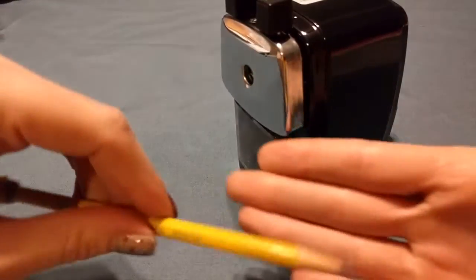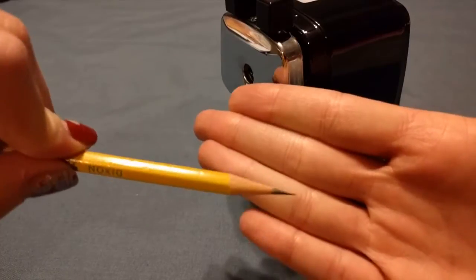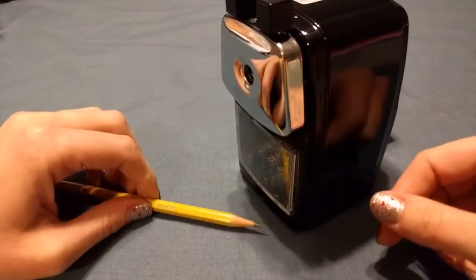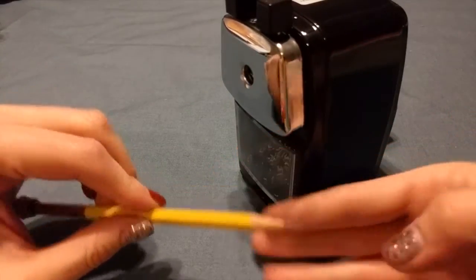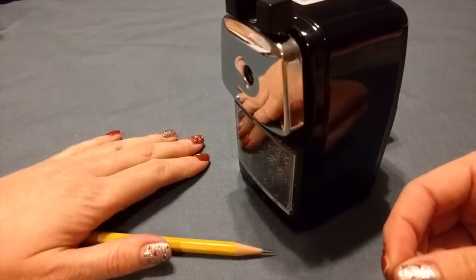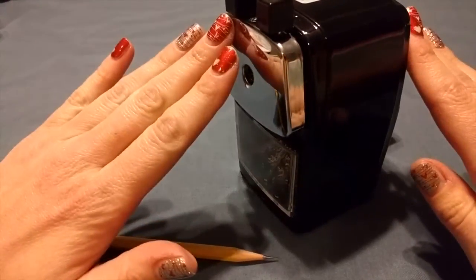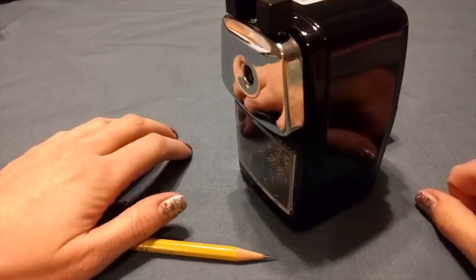I mean, craziness — and it's not like they've sharpened it so much that it's going to break. It is really good. I've had kids purposely break their pencils just so they can come and use this because they think it's the best sharpener ever. 100% I recommend this — give it a try and I know you will love it as much as I do.